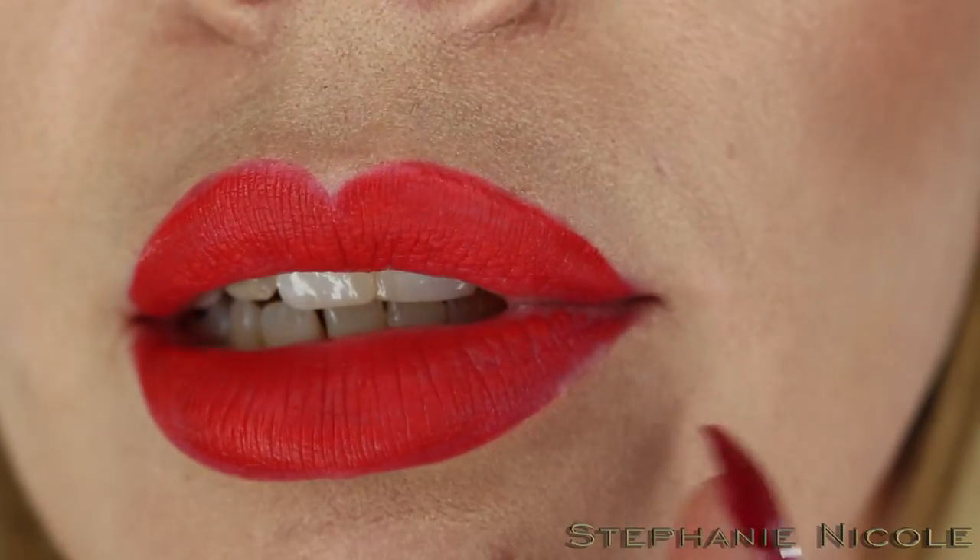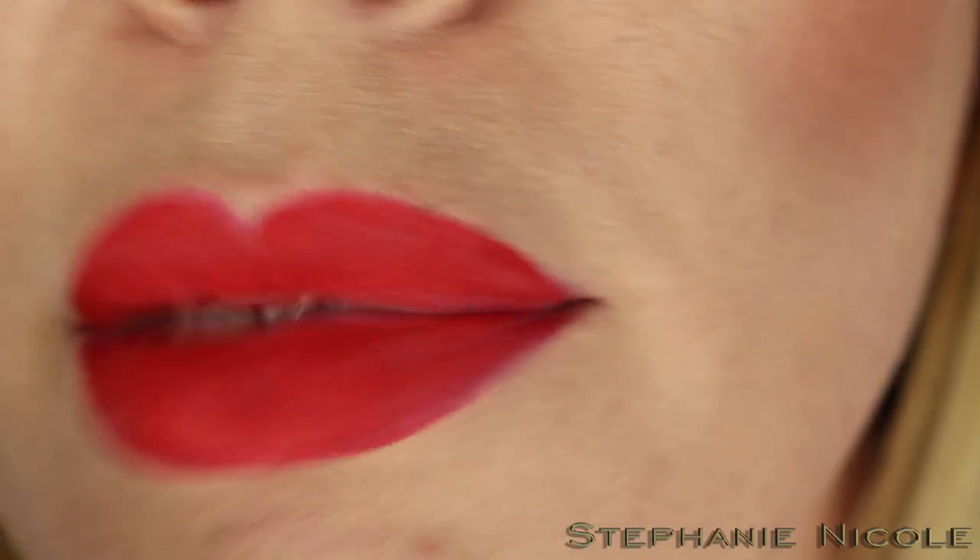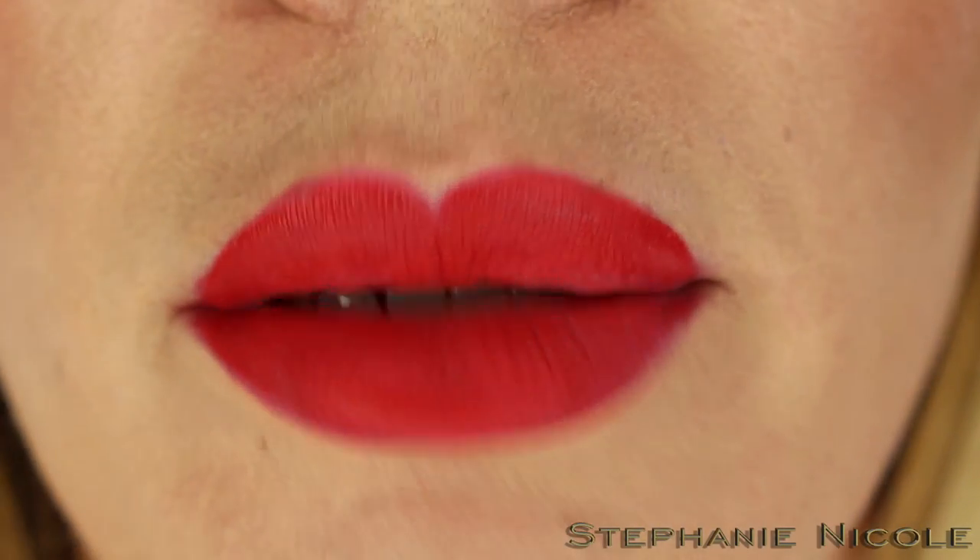Over here where I kind of messed up cleaning up my line, you can see it's worn away a little there, but I was also wiping that off. So far I'm really impressed with these.